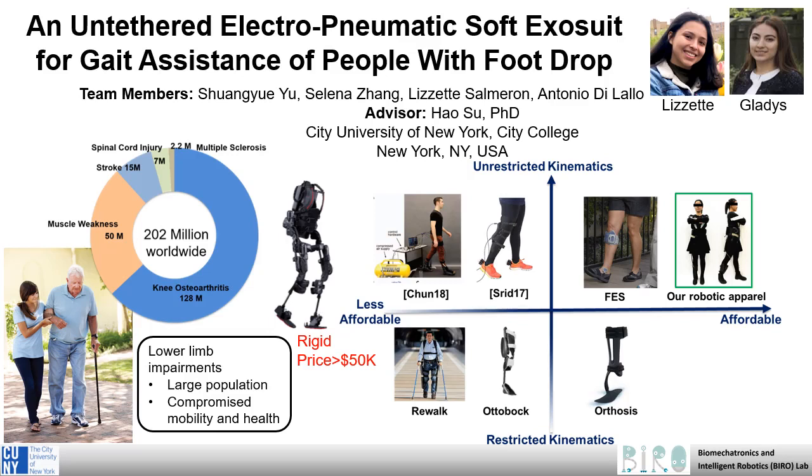We are a team of students from the City University of New York working on affordable soft exoskeletons to assist a variety of lower limb impairments that affect more than 200 million people all over the world.